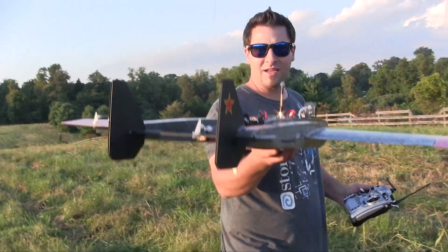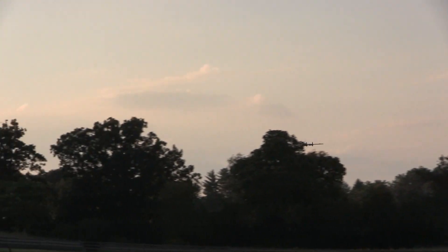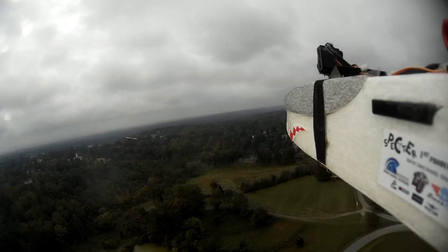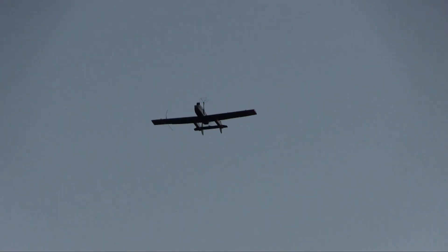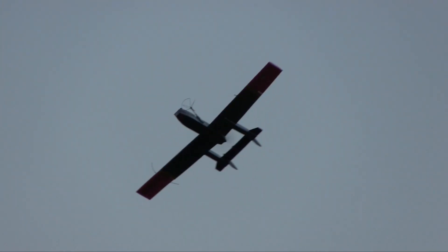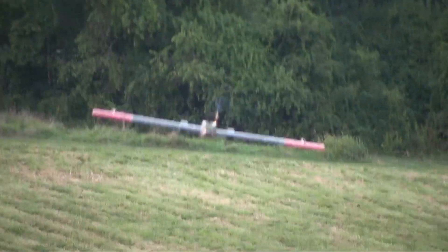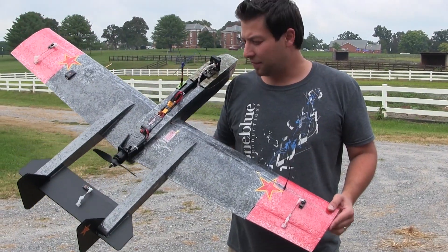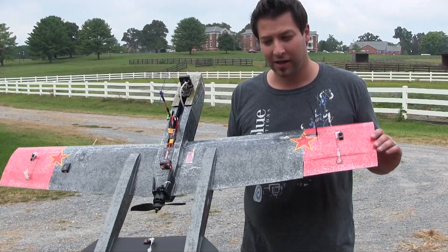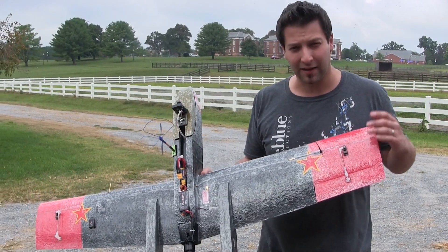Should be really good next row. All right, just finished the final setup on the V-Spec here — beautiful plane. Matt did a fantastic job once again, and I just finished the final dialing in.